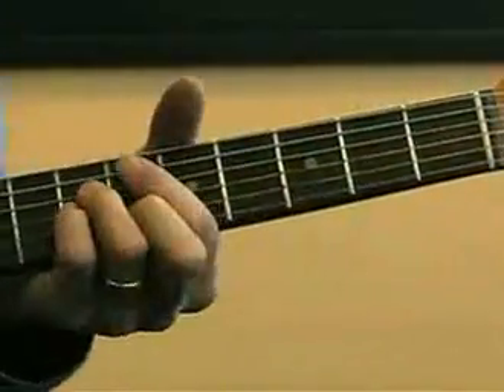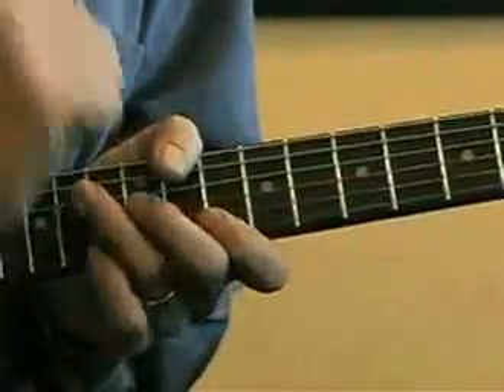If you want to play low, you've got these. You want to play in the mid, you've got these. You want to play a little higher, you've got some up here as well.